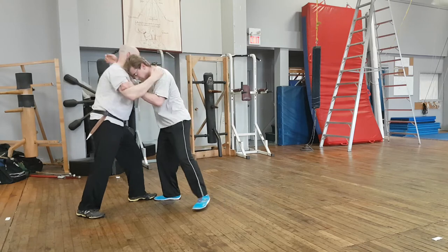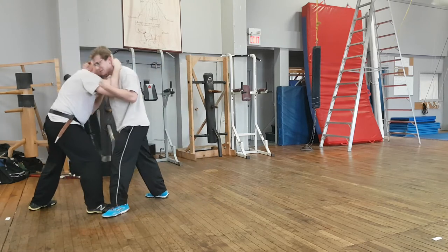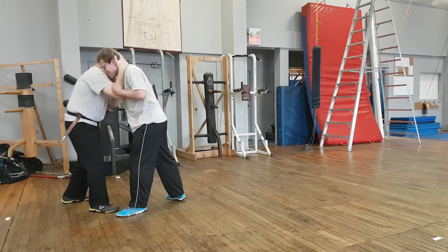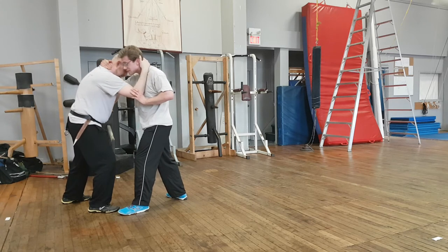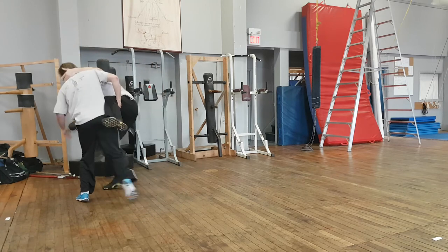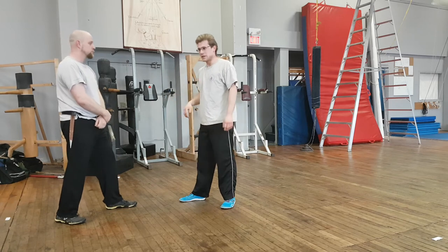If we're in close grappling, the opponent falls. This is everyone's favorite play — we don't do it enough because we don't like it. He also tells us if the opponent tries it on me, and he shows us that counter, which is pretty much the fourteenth play.